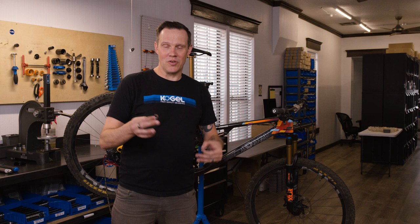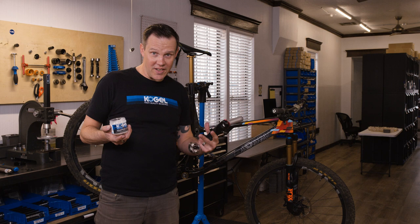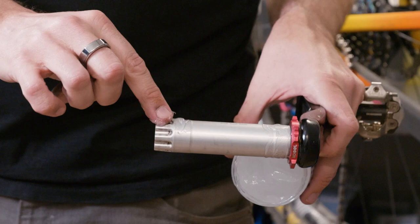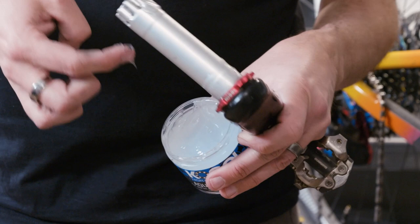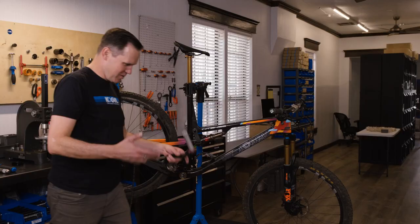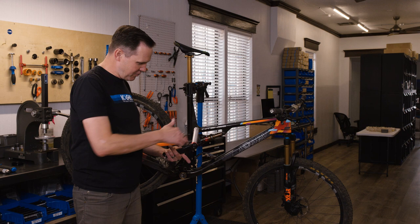Before installation, apply more Aquaproof — a lot of creaking in bottom brackets comes from the interface between the crank spindle and the bearing. Grease the bearing seats, the splines where the opposite crank arm will sit, and put some on the threads on the inside of the spindle. Make a nice thin, uniform coat — grease everywhere. If you have to choose between too little and too much, go with too much. It'll push out and we can wipe it up later.